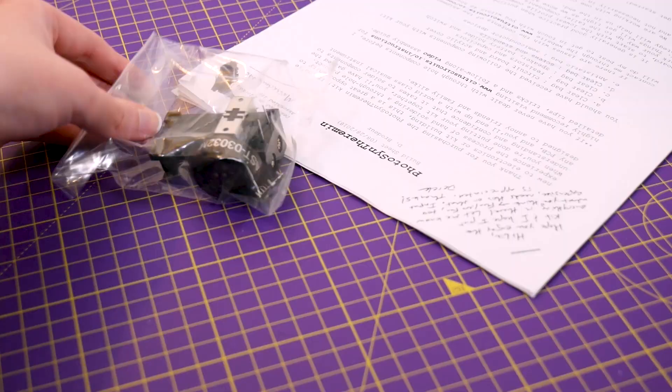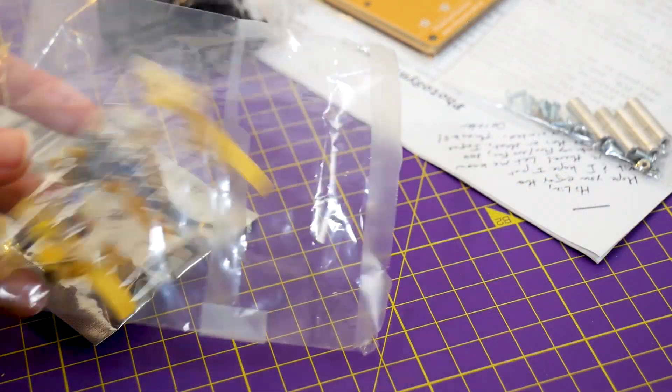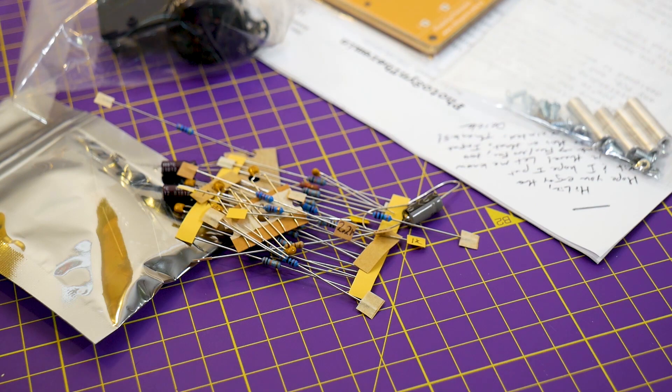Before you get to play with the fun sounds, though, you do have to put it together, which some would argue is maybe more fun than the sound. So let's take a look at that process and how the kit comes. The kit arrives with all of the parts organized into bags by part type and also the step in the instructions that you'll need the parts.